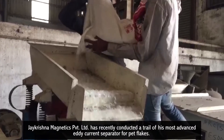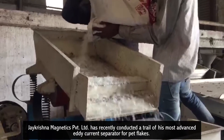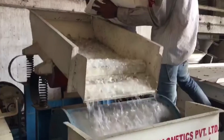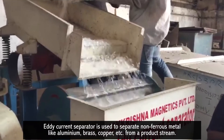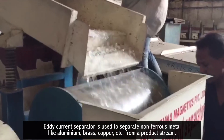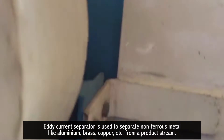J Krishna Magnetics Private Limited has recently conducted a trial of their most advanced eddy current separator for PET flakes. An eddy current separator is used to separate non-ferrous metals like aluminium, brass, and copper from a product stream.